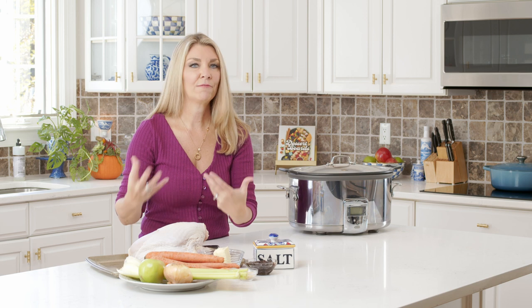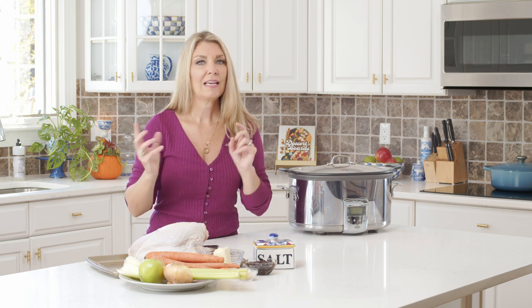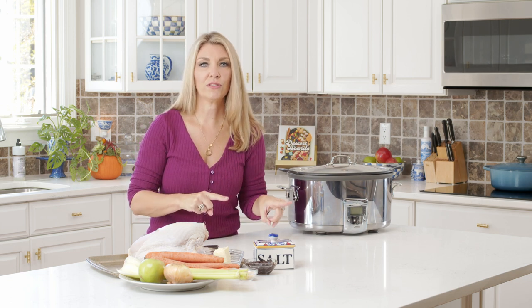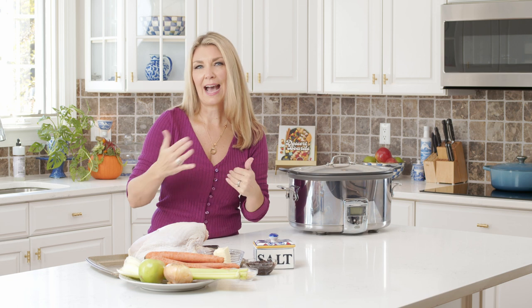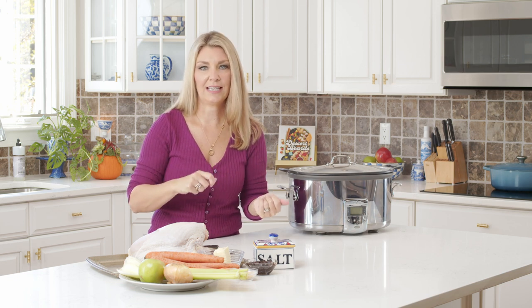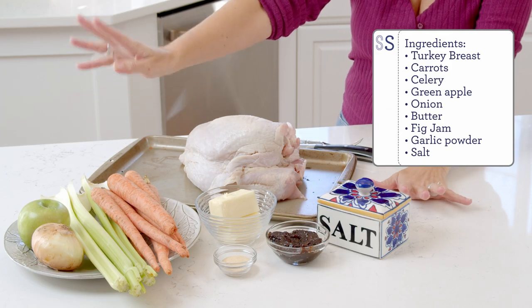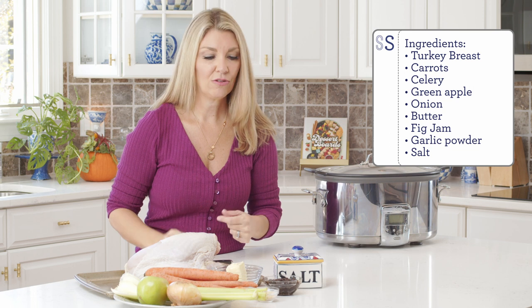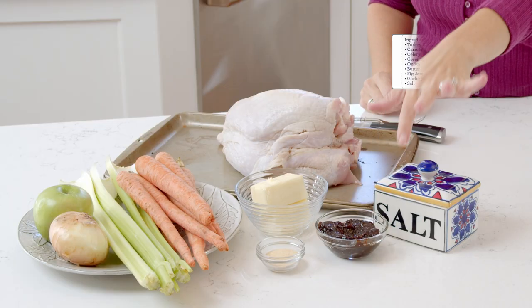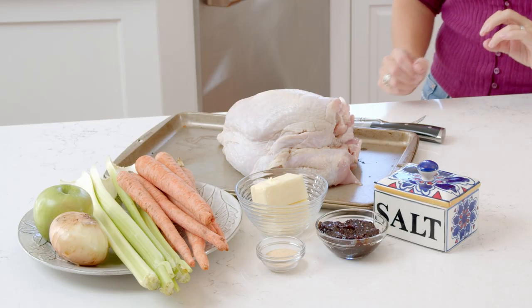For your turkey breast, all you're going to need is a turkey breast. I like to get one with the bone in and the skin on because it really holds in the juices, and you can totally do a boneless. If you do a boneless turkey breast, you're going to reduce the cooking time by 25%, so just keep an eye on your turkey breast once it gets about halfway to the point of being cooked, and then check the temperature. But for today's purposes, we are doing one with bone in. You're also going to need some whole carrots, a few celery stalks, a green apple, onion — you can also add any kind of citrus that you like — fig jam, salted butter, garlic powder, and salt and pepper. That's it.